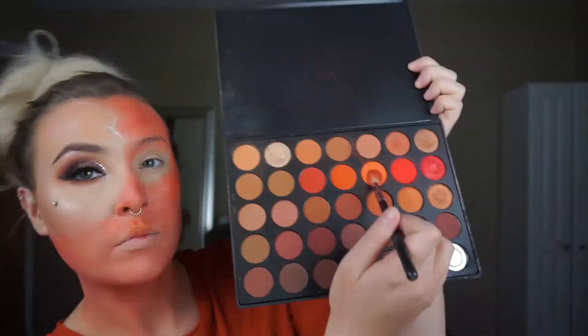Now I'm going in with the Morphe 3502 Palette and taking this orange shade on a fluffy blending brush and applying it all over that side of my face. I switched to a bigger brush because it covers more area and it was a lot easier. Then with the Morphe palette I'm going in with the shimmery orange right next to the matte one and using it as a highlighter for that side of the face.